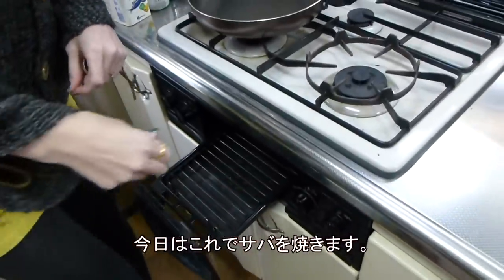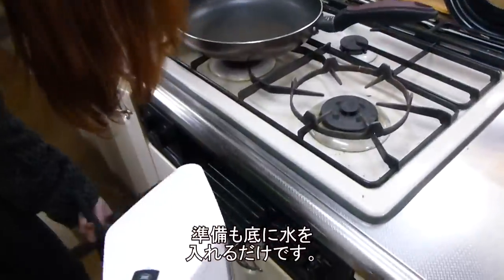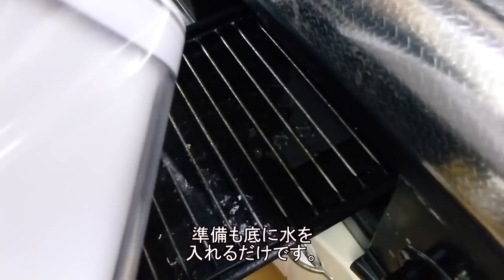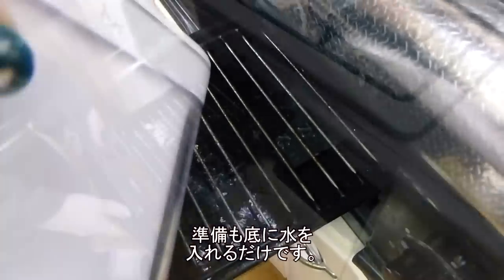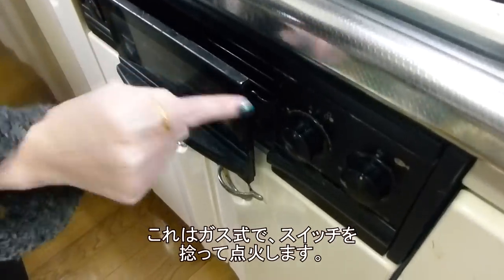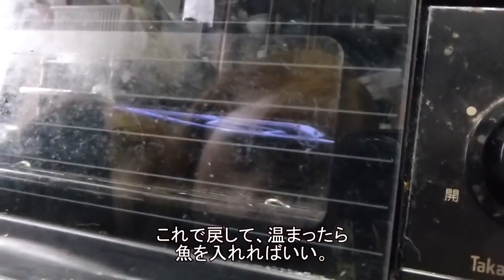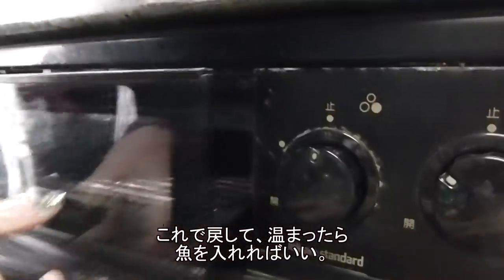So this is what we're going to use today for our saba. All you have to do is put a little bit of water in it, just to cover the bottom. And because this is a gas stove, we have to turn on the gas. We're going to put some fish in it.